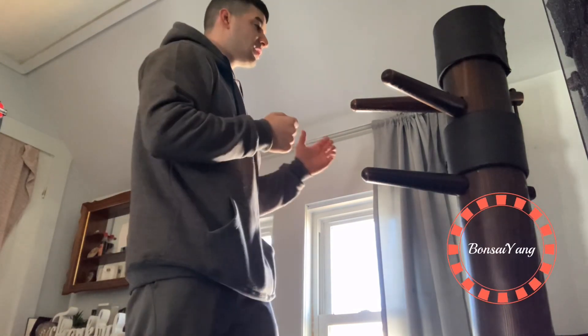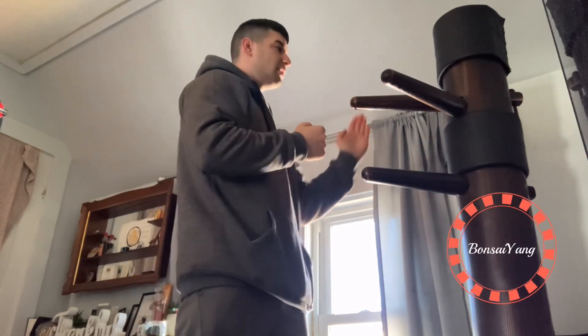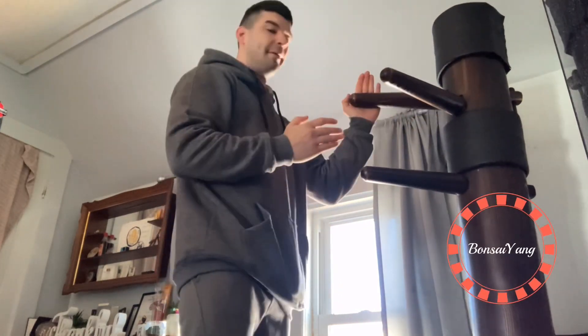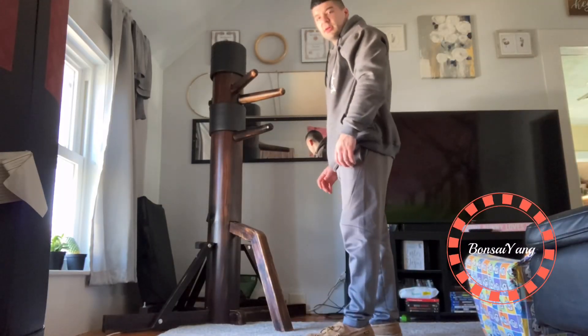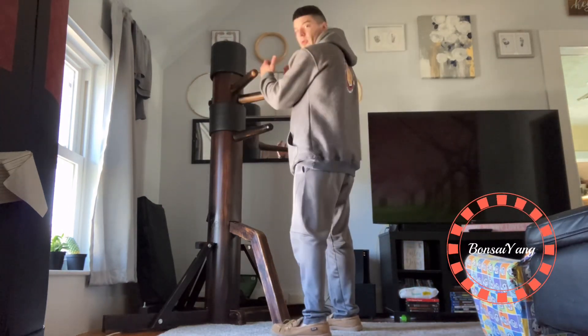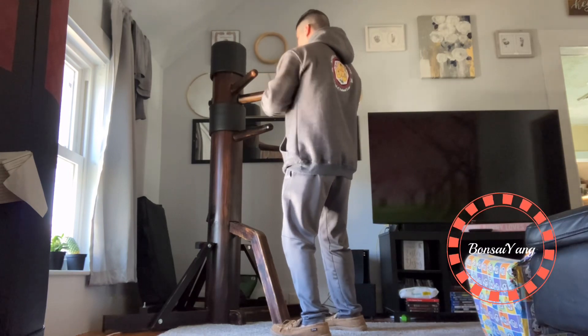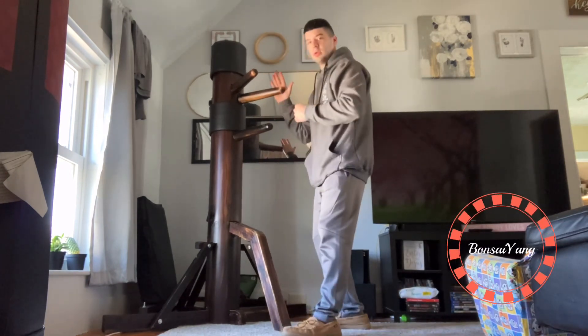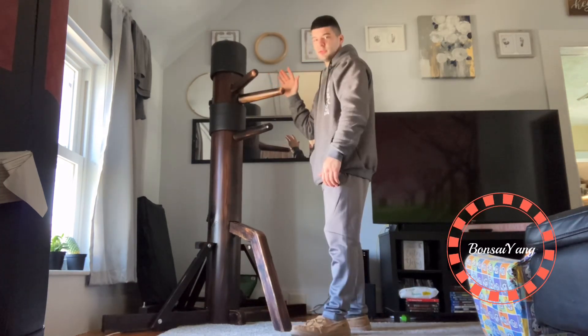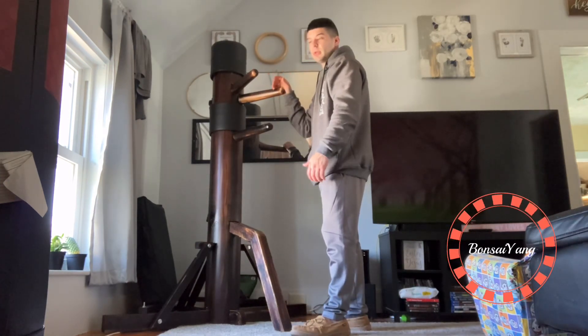In Wing Chun it's called Pak Sao. I'll show both arms and then show you Pak Sao from a different angle. If you do your movements too fast it'll make them want to attack, so you just do it very lightly.